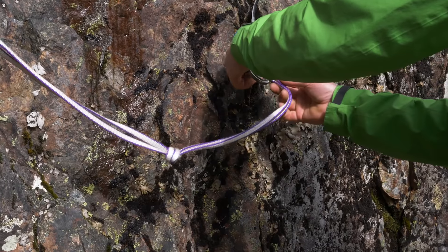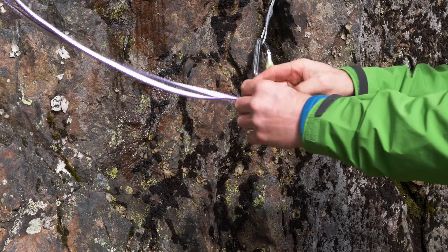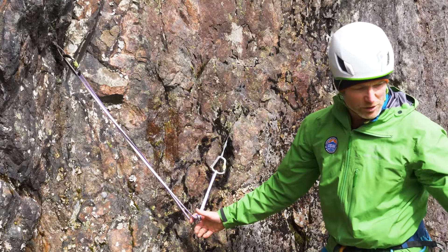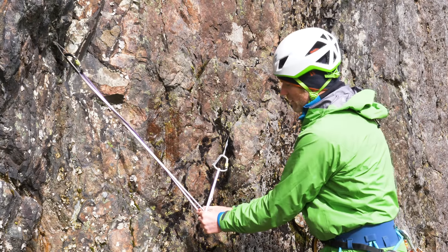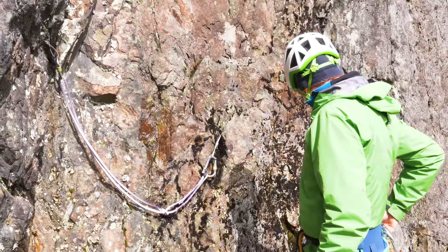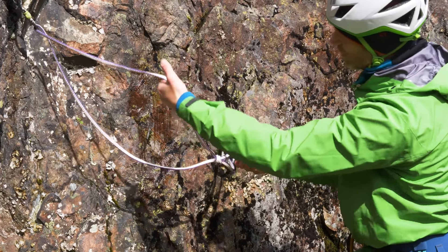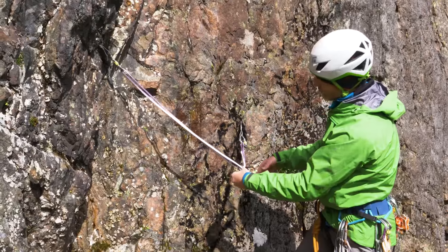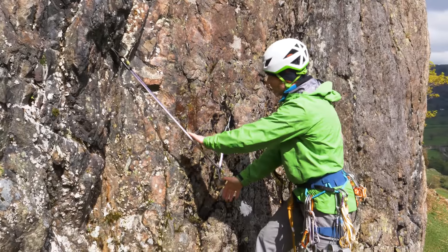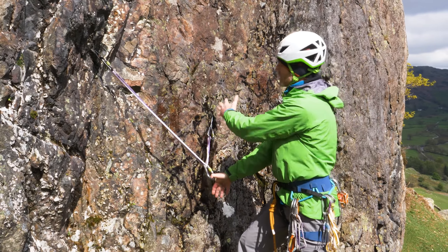We can now clip the end of our sling into this screwgate carabiner, do the gate up nice and snug, and now we can move that knot around either leftwards or rightwards so we get the pull correctly onto our person climbing, and we can clip into each of those independently. So we've got our overhand knot just in the middle of our sling, directly where we want the pull, and with a screwgate carabiner we can clip into this first loop and then into this second loop we've created. We turn the screwgate carabiner around, and that's that central point now connected - our anchors are independent and they're equalised. This system is for when the sling is just a little bit too short for the wide anchor placements you've got.